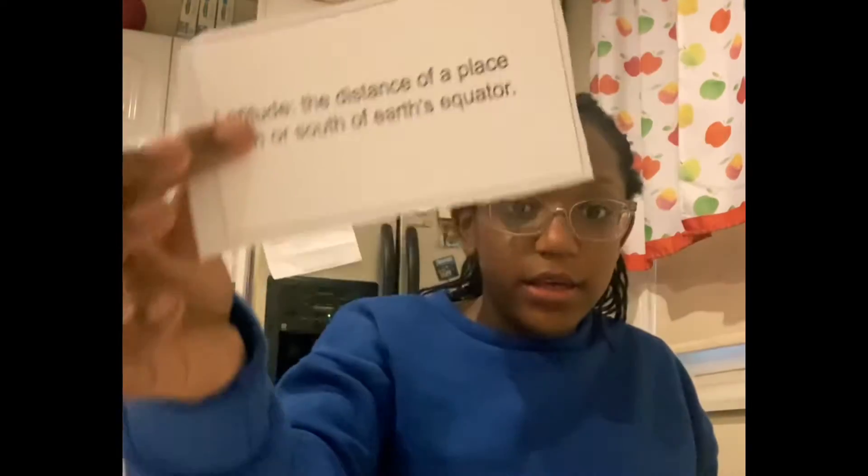This part is so funny though, I don't know why it's so funny. Latitude — the distance of a place north or south of Earth's equator. That's the definition I was reading.